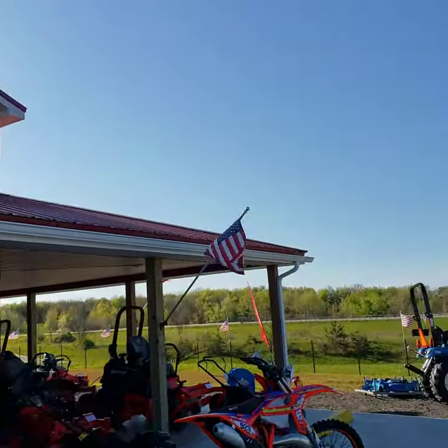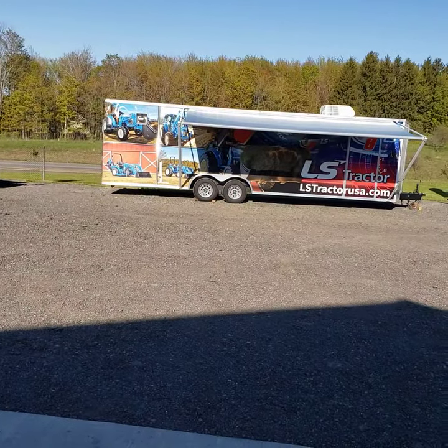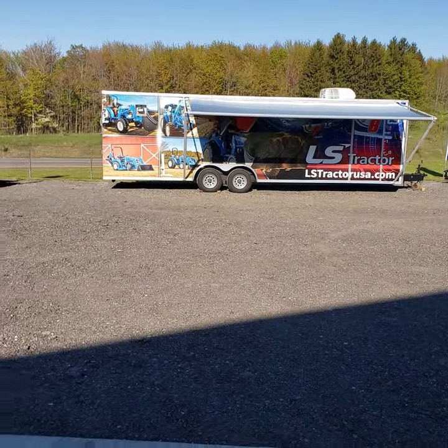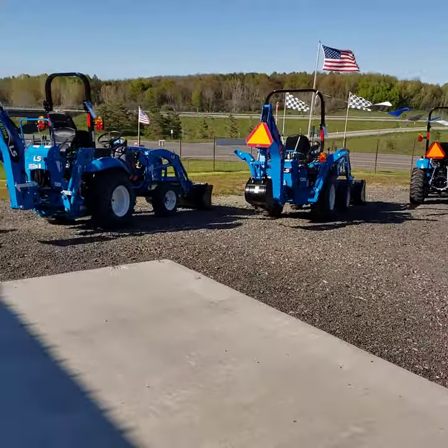This is Jared up at 3C's Recreation and today we're wrapping up the first day of our two-day open house. We're located in Mayville, New York right off I-86, exit 7. Our local sales rep Terry — super cool — he brought up Jake and Sarah, both from Corporate LS. Really cool to have them here, they're very informative, we've learned a lot just from those guys.